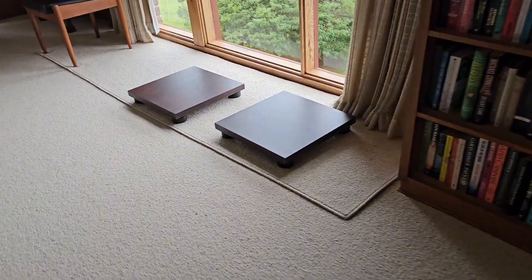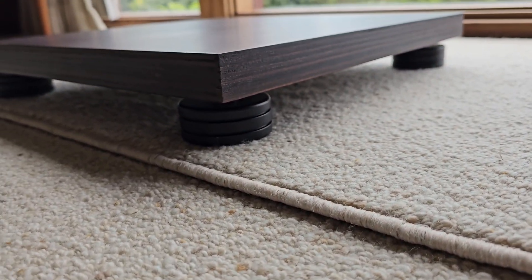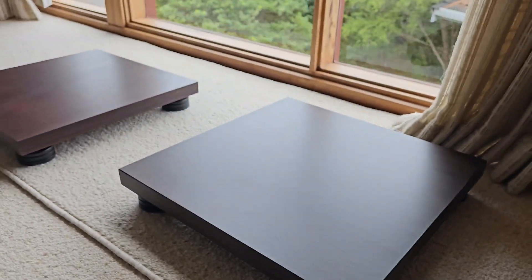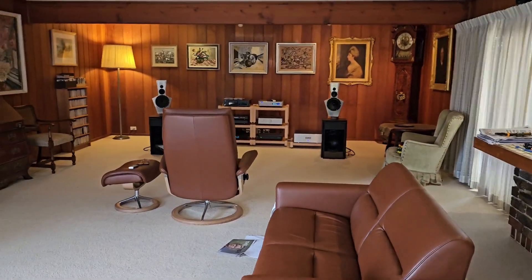G'day everybody, welcome back to the channel. I'm here in Paul's room — I'll pan around and show you a little bit of what's happened. We've done all the setup; I've spent about two and a half days up here so far just fine-tuning everything, getting everything voiced. We've got the Over 70s on the platforms still to go under the speaker system. This is a beautiful big room.